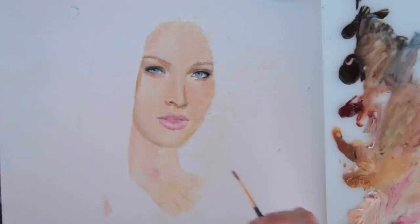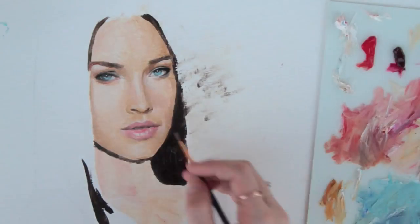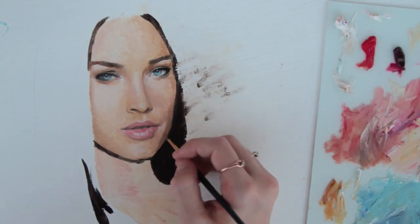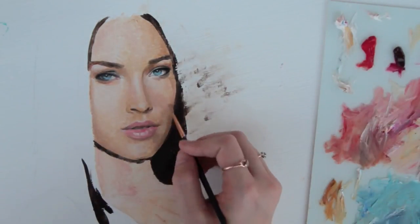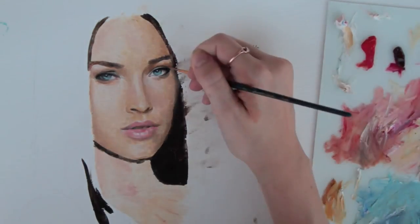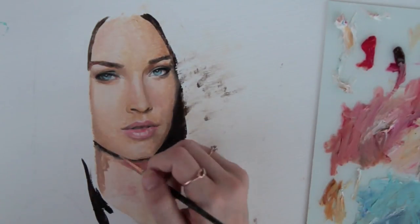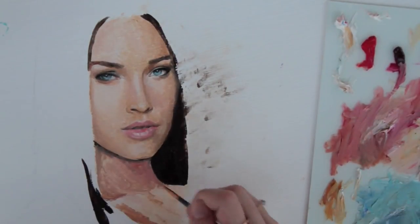Sorry for my hair being crazy and flying around everywhere — I was painting outside and it was really windy. I'm just continuously building the colors and layers, sometimes going over ones I previously made because I discovered I need to change them, and that's perfectly fine. Sometimes I also wait for the layers to dry so that I can just lay down the colors and smooth them out on a dry surface without creating a muddy color.